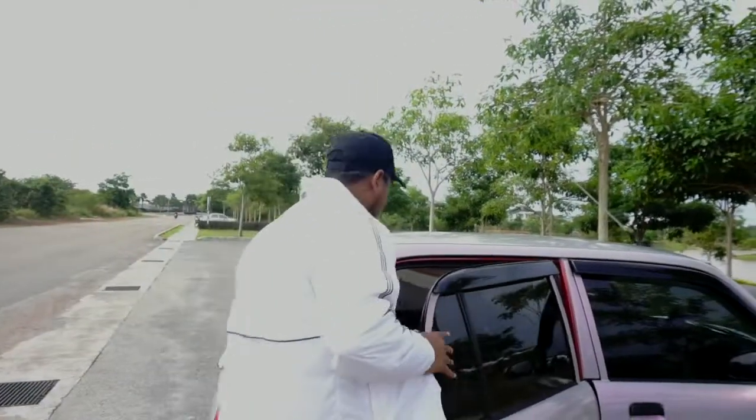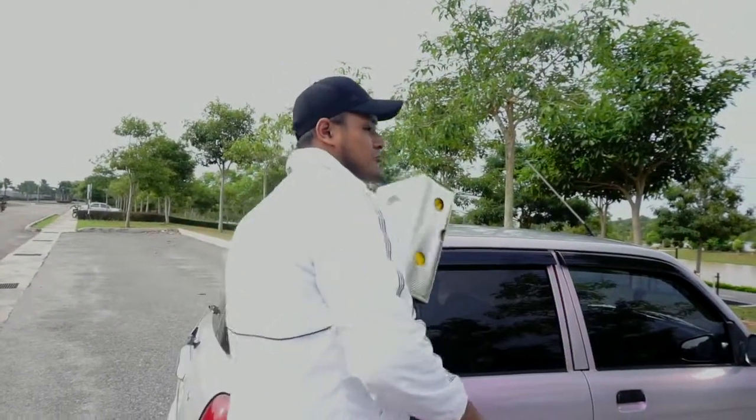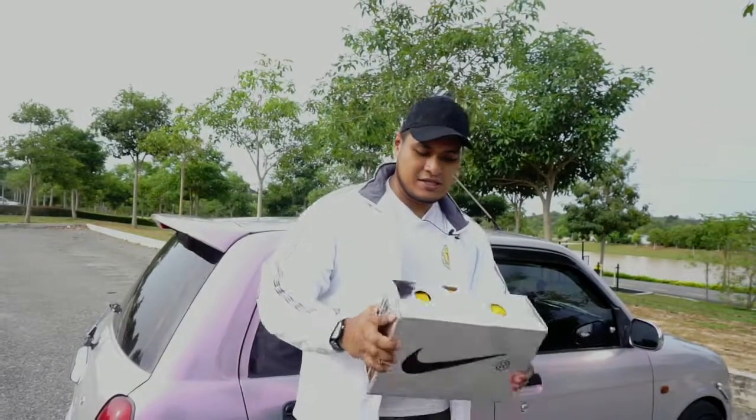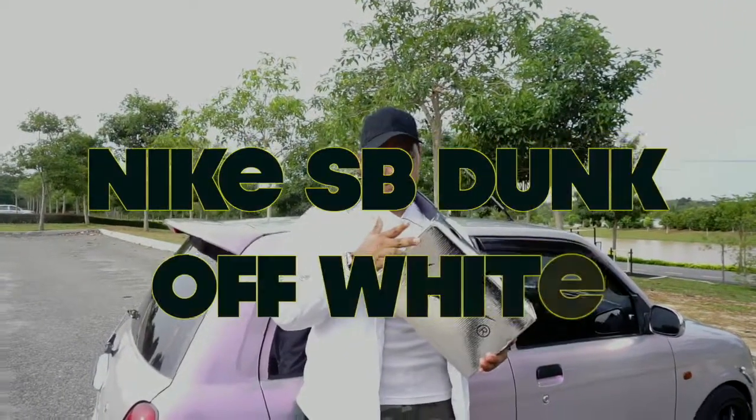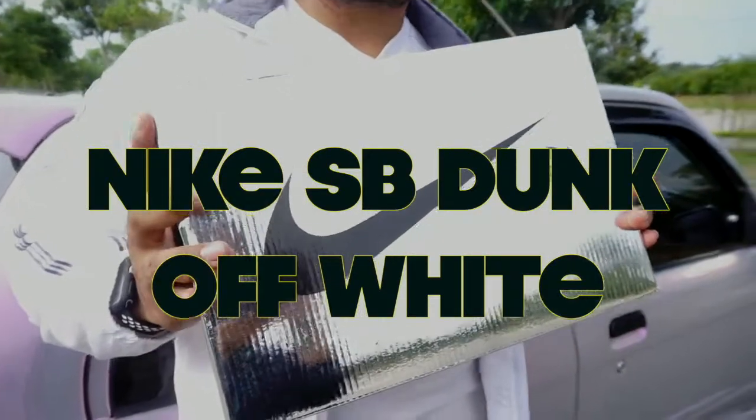Saya letak kat belakang ni, kita buat review yang berbeza sikit daripada dulu. So this is the Night Dunk SB Low Off-White.